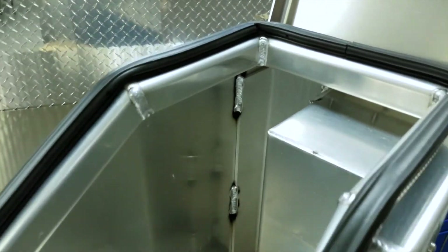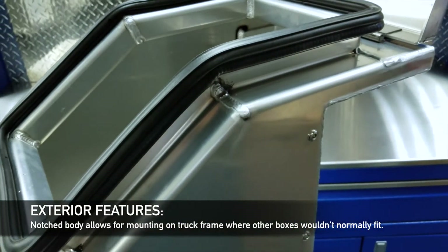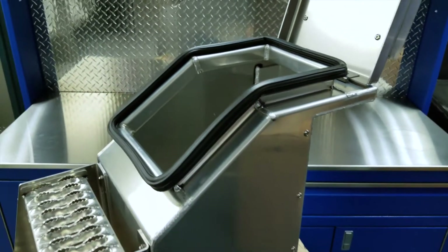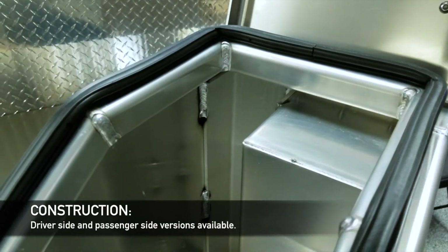On this box, we've got a nice big notch here, and that's basically to fit around when you don't have a lot of room to mount it on the side of the truck and you've got a suspension piece in the way. You can install brackets — it's tight to fit a toolbox — so we've come up with this for driver's side and passenger's side.